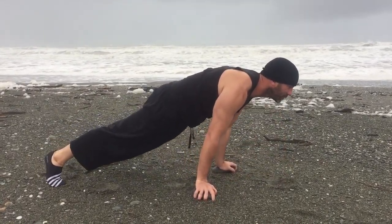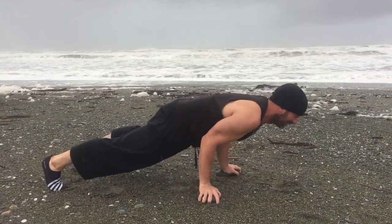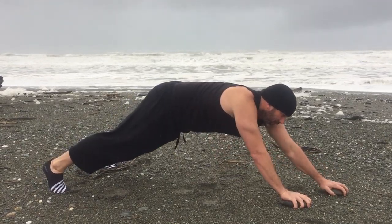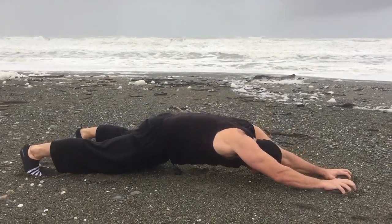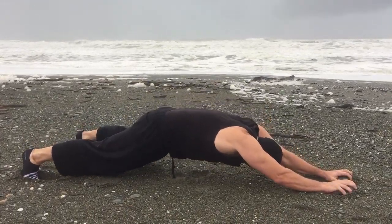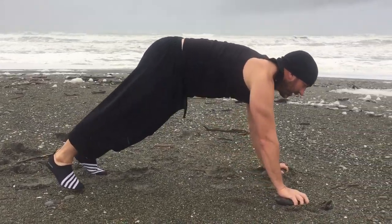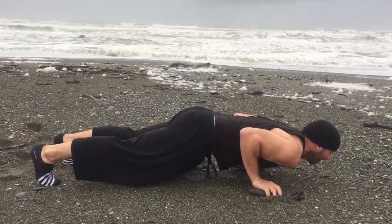Then we do push-ups as far forward as we can. We take our hands as far forward as we can, bring it back in, go down. One, two, three.